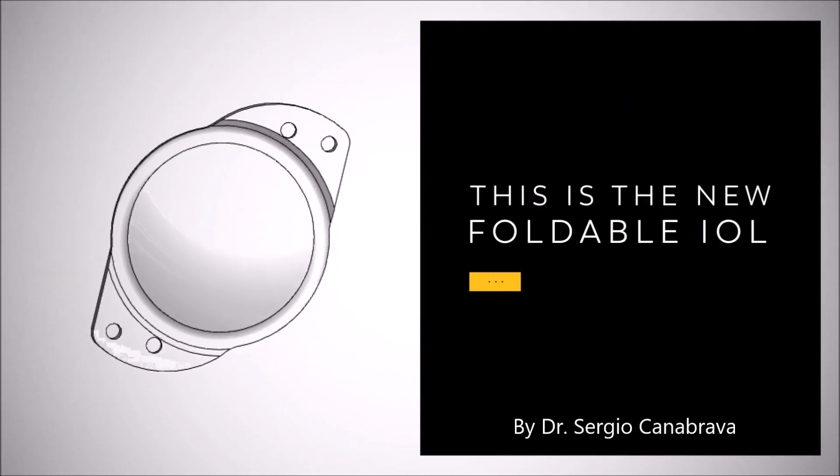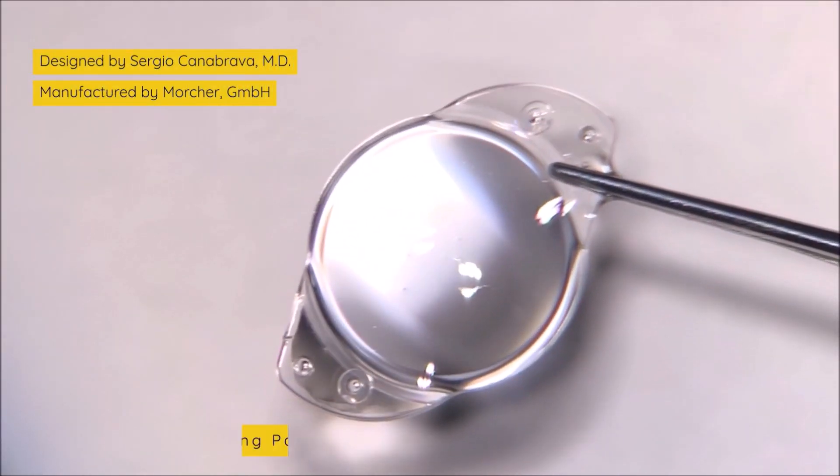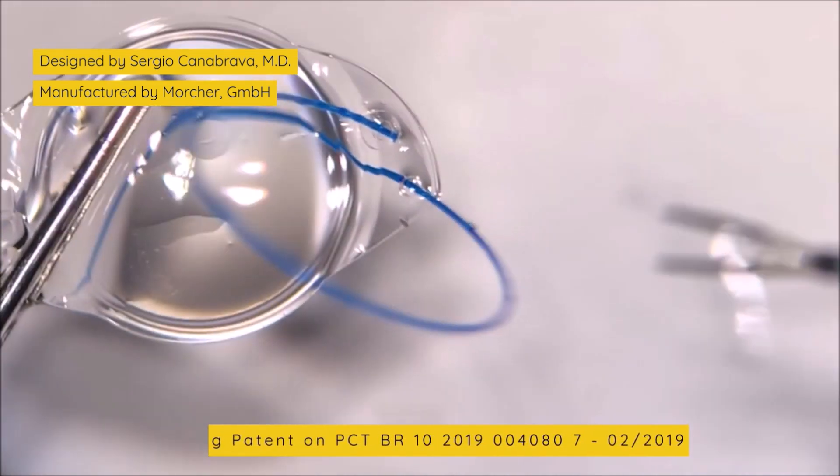This is the new foldable IOL. The new IOL has been manufactured in hydrophobic acrylic and with four eyelets. You can observe that we pass the proline through the eyelet like a shoelace and make the first flange.